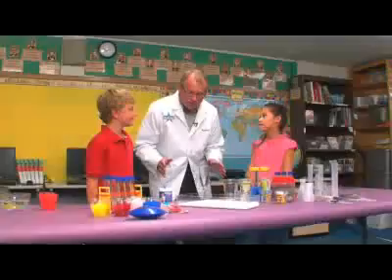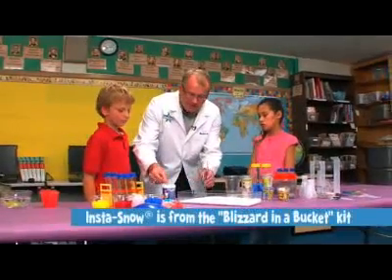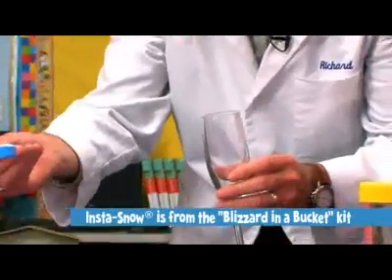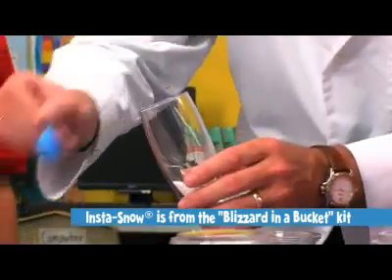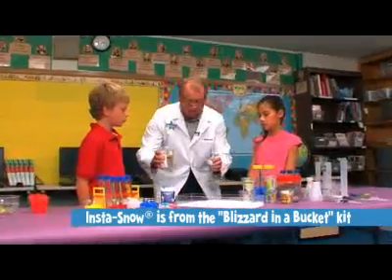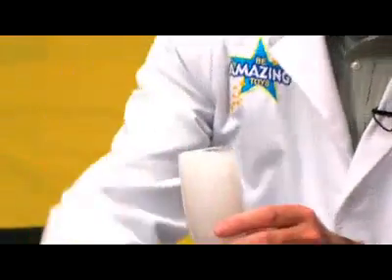Okay guys, what we're going to do is we're going to do something called InstaSnow. And it's done very simply. We're going to do it using this superabsorbent polymer. Three scoops is all it takes. Then you take some water, just plain old water, and you add water to the glass, and watch what happens.